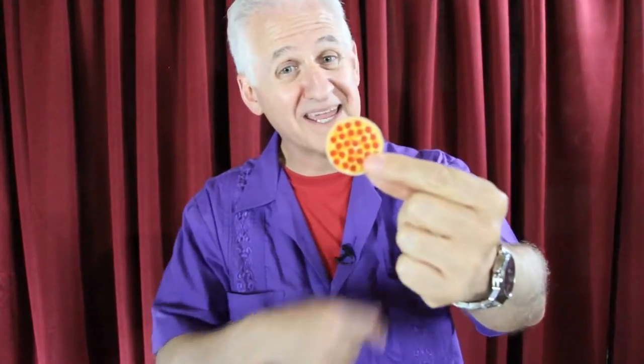After you've made the pizza appear, you can put the paddle away and do any move with the pizza that you can do with a coin. One idea is to take the pizza and say, 'What's so great about this pizza is that it only costs a penny.'